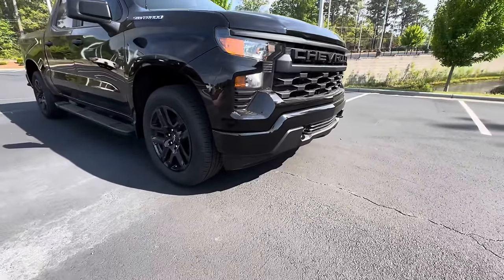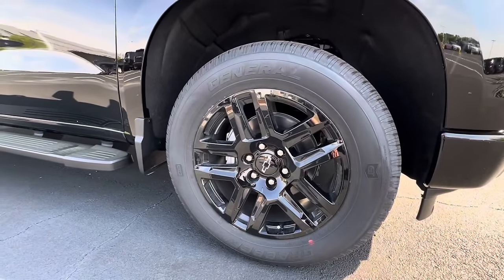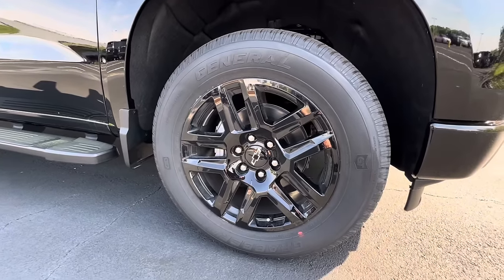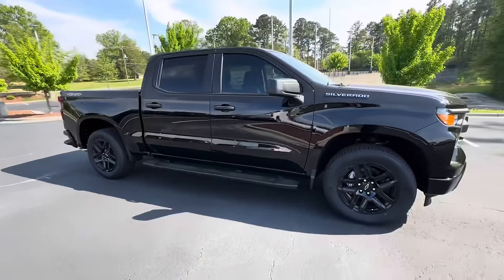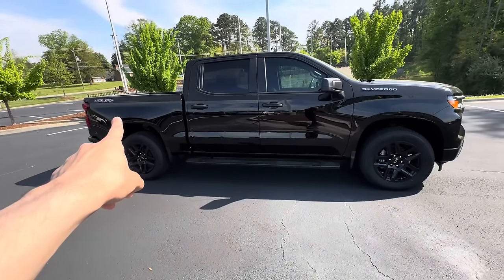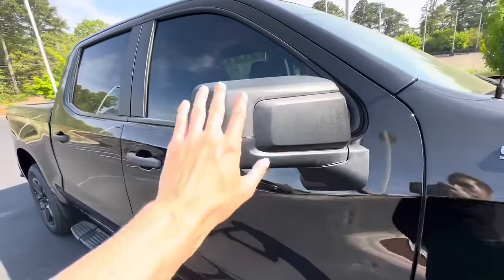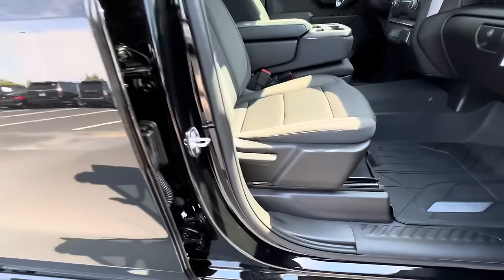Moving to the side, we have black wheels on this Custom wrapped in General Grabber tires, sized 275/60/20s — the same size front and rear. For the side profile on the Custom, we have our crew cab configuration with a five-and-a-half foot bed. This one is four-wheel drive, so you'll have your four-by-four badging. On the mirrors, these are made completely out of plastic. We have plastic window surrounds and plastic door handles, and the passenger seat is fully manual.